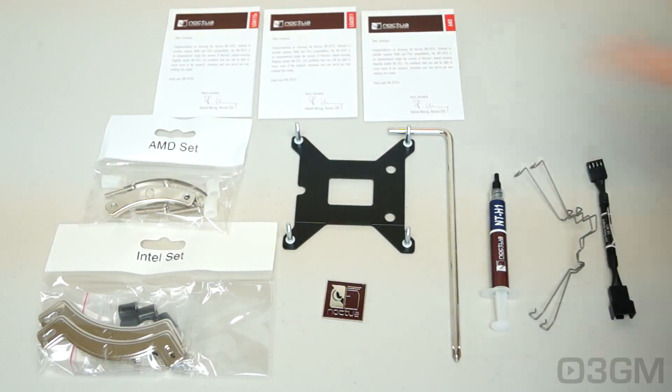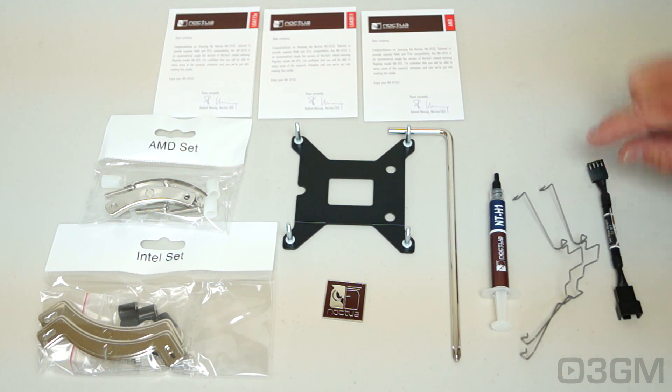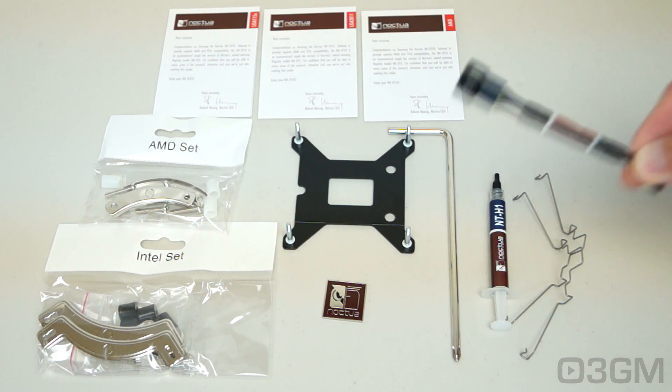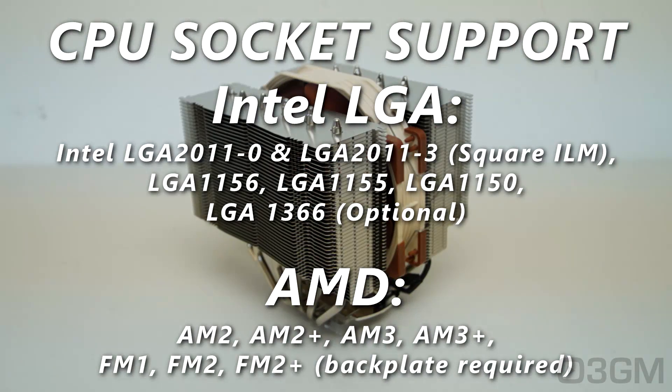Included in this box are manuals for installing on the different sockets, mounting hardware, a case badge, a screwdriver, their great NT-H1 thermal compound, a couple of fan clips for installing an optional fan, and a low-voltage adapter. This cooler is compatible with all current motherboards, and if the mounting hardware does not come in the box, you can get it from Noctua.